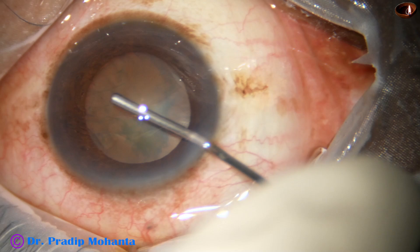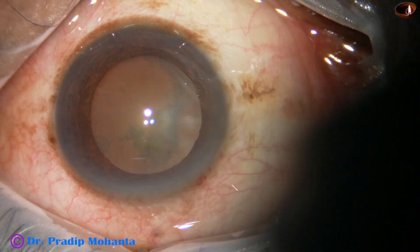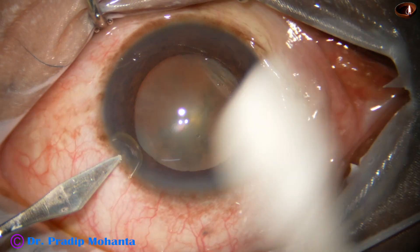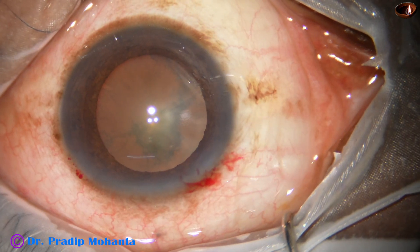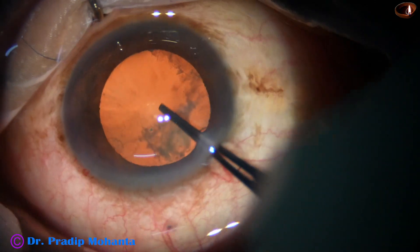The anterior chamber is filled up with 2 percent hydroxypropylmethylcellulose. A side port is made on the left side of the main incision about 3 clock hours away. And now capsulorhexis is being done.